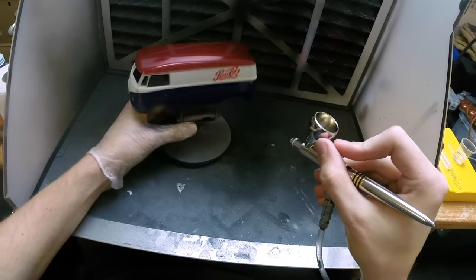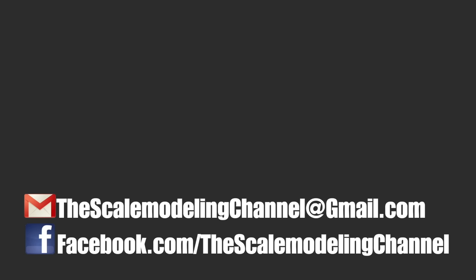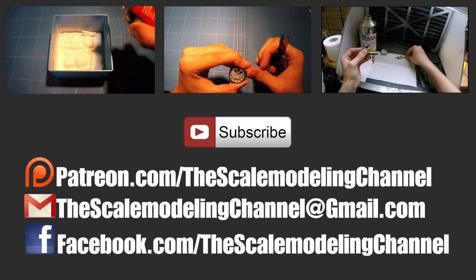That's pretty much all you need to know for clear coating over decals. Let it dry for at least 48 hours before moving on to assembling, detailing, and finishing off this build. Check out the Scale Modeler, don't forget to give a like on Facebook, questions or suggestions shoot me an email or post a comment, and as always thanks for watching — see you guys next time.